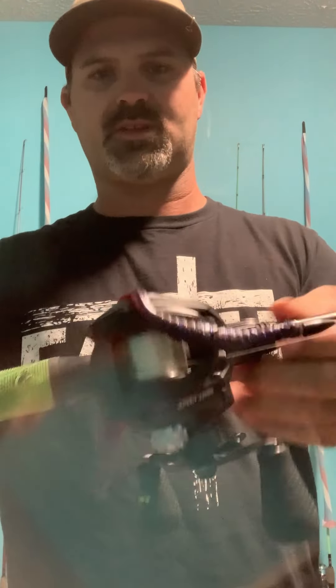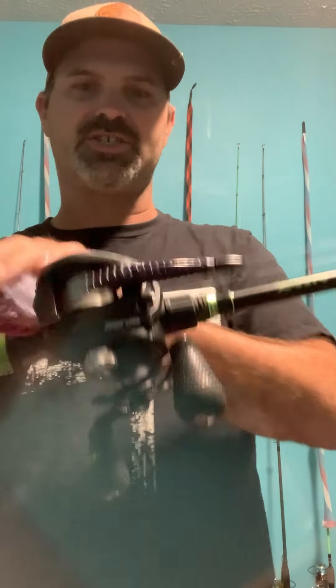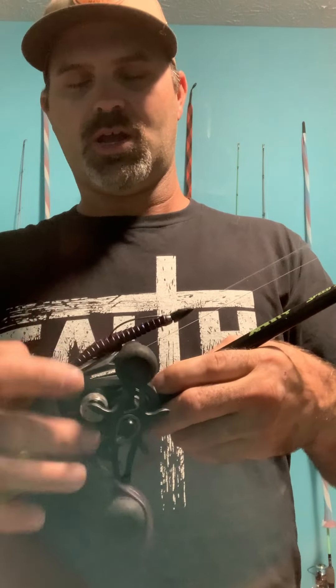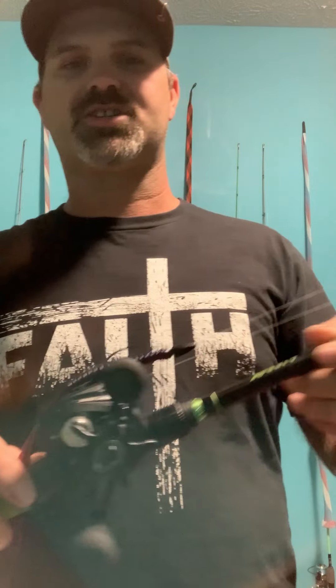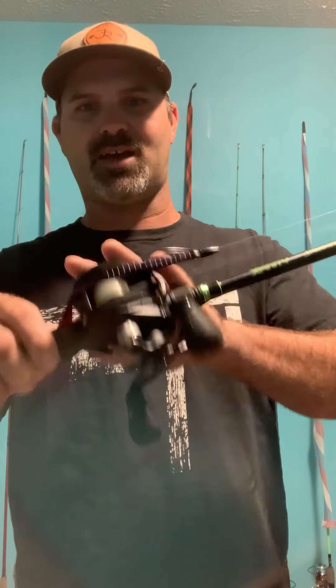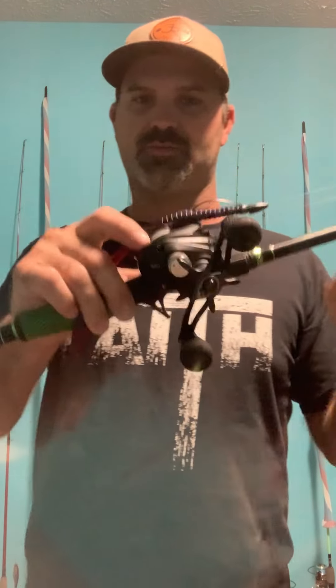For beginners, you can get these combos at Walmart, Academy, or Bass Pro. Just get a combo — they already have it set up. I'm not sure what gear ratio reels they have, but brands like Lew's, Abu Garcia, and others usually have it all set up budget-friendly for beginners to have their first rod and reel to do just about any technique, especially the Texas rig. A 7.5:1 with a medium heavy power rod is what you want.